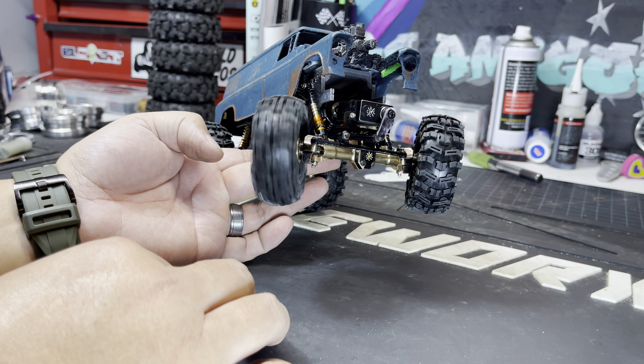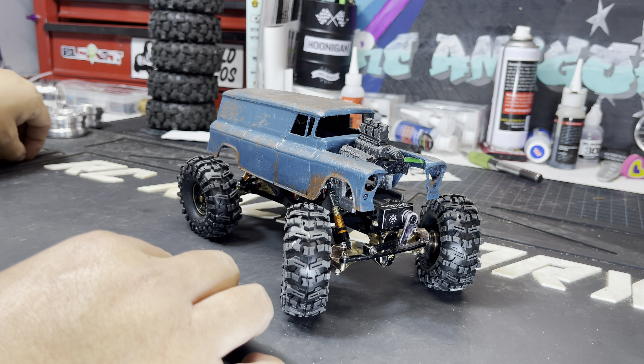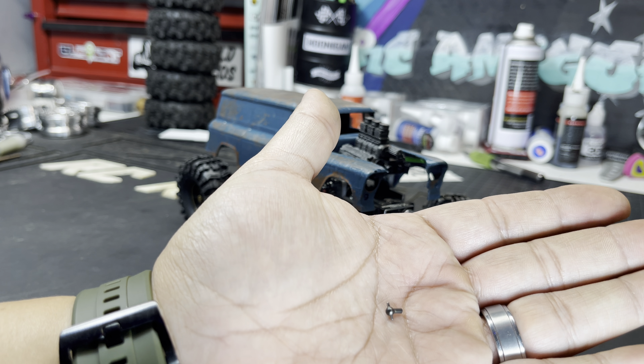Axle snapping grip — that's what happens when you put the Little Guy Racing tires on. Let's replace this dog bone and see if we can get this thing back up and running in today's video.